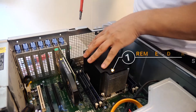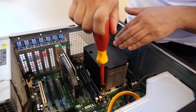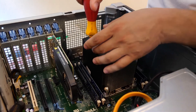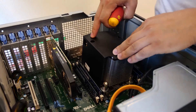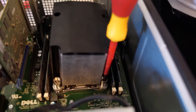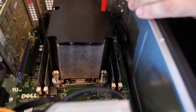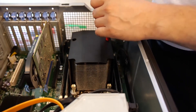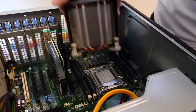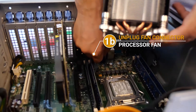Now we are ready to remove the radiator on this computer. There are four screws — just remove them one by one. Okay, removing the first, second, third, and the fourth one. Then unplug the fan connector.